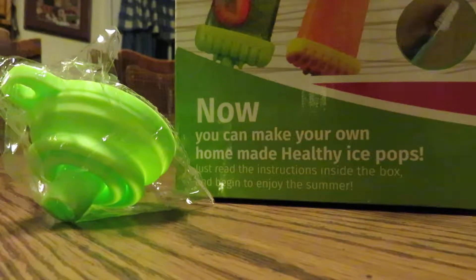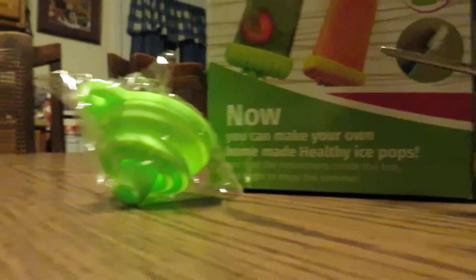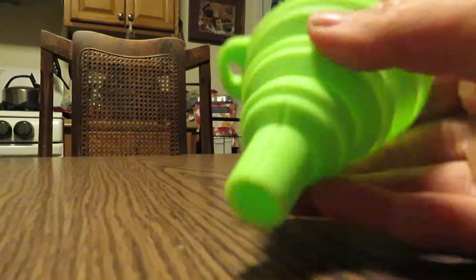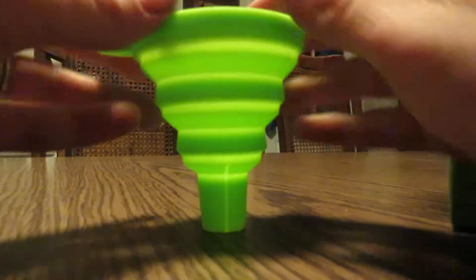On top here we have the funnel. So we'll cut that open. Here is the collapsible funnel, which has a wide mouth and should fit very nicely into the popsicle mold. And if you watch here, it easily collapses like this so you can store it.